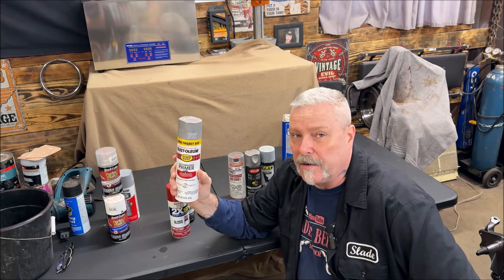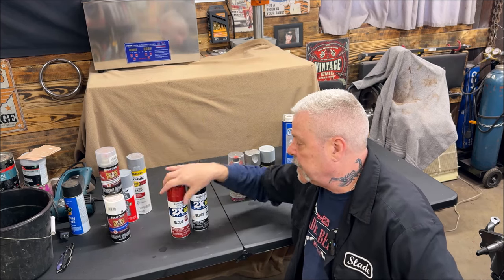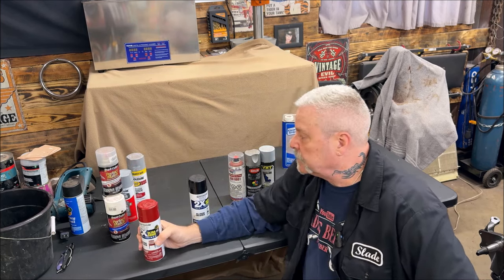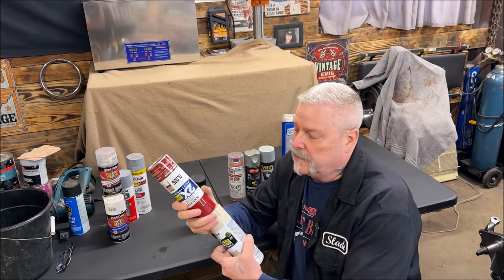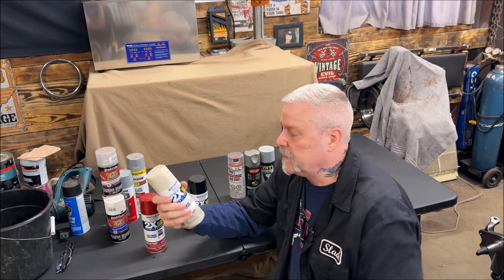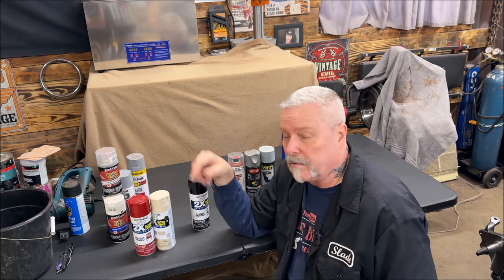The color I'm painting is Colonial Red. The other color is Gloss Almond, because it's going to be two-toned. Those are the two colors I'm going to use with the 2K Clear over them — I think it'll look very nice.